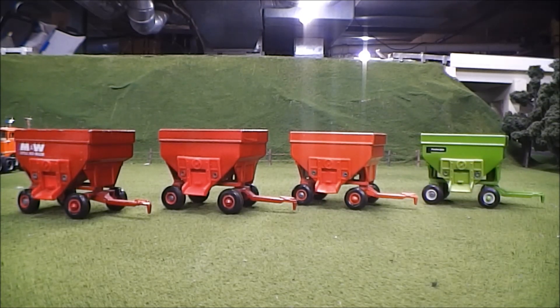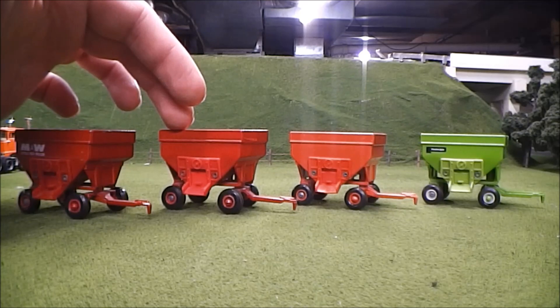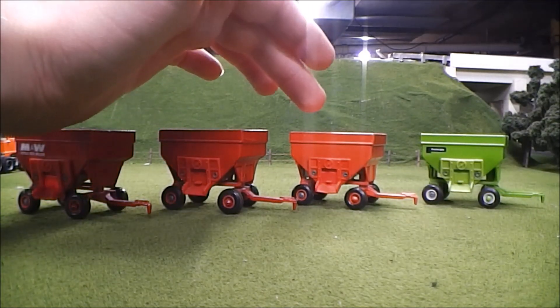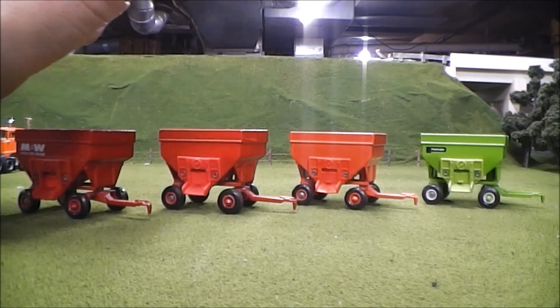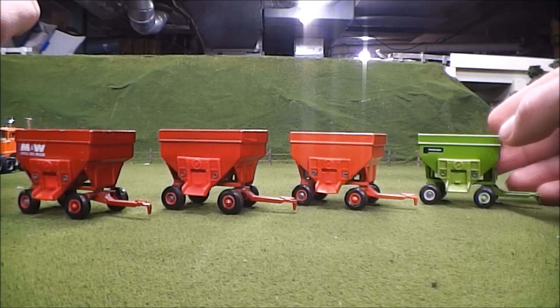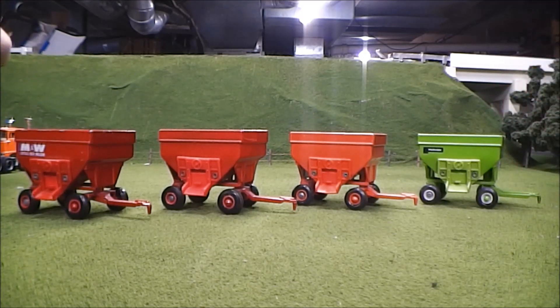These are all the gravity boxes that I have in my collection. There's the M&W Little Red Wagon I just showed, and I also have this red one which I believe could pass as either Case IH or International. Then I got this orange one which I believe is supposed to be a Case Wagon. And over here is this Parker Wagon, which I believe is one of the more rare or harder to find ones. Nice to have another gravity box in my collection.